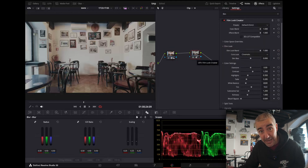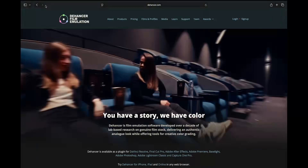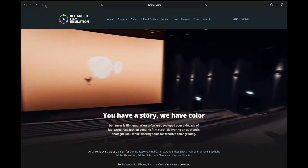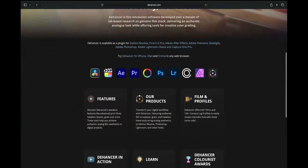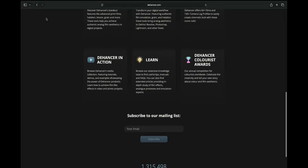There's a link in the description for the Dehancer film emulation plugin for DaVinci Resolve — 10% off, I think. It makes any digital video look like it was shot on a specific analog film — you can actually choose the film. I do recommend it. I don't have it installed on my new MacBook Air yet, but I will in the very near future. For this video I'm using the film look creator, which is similar, though not as accurate.